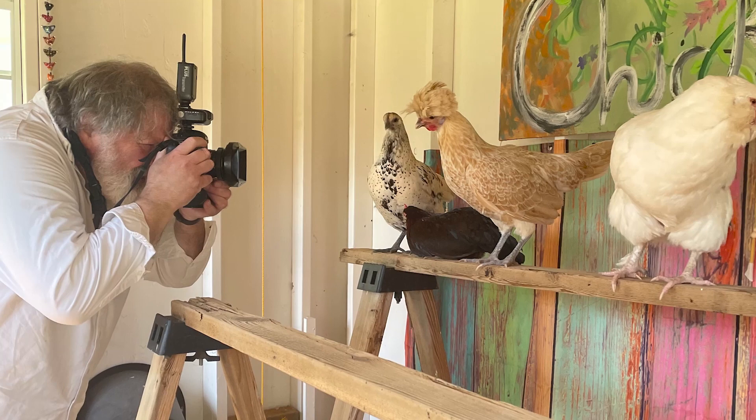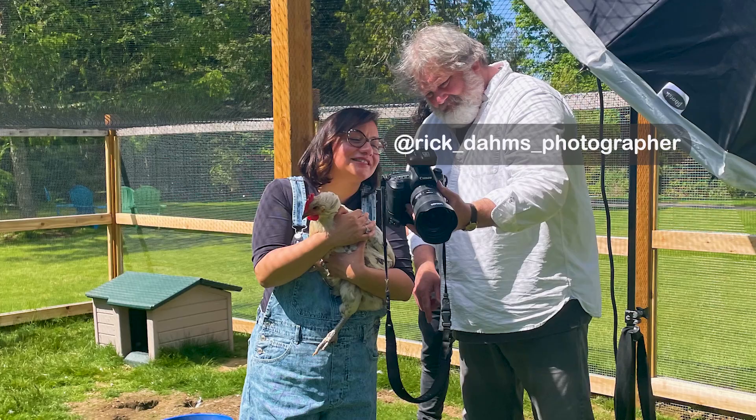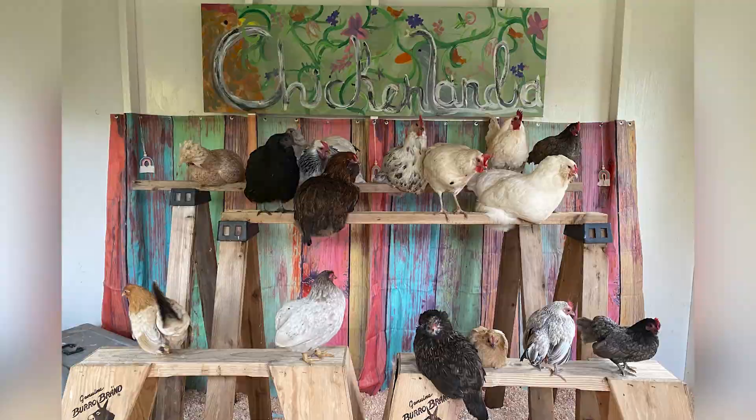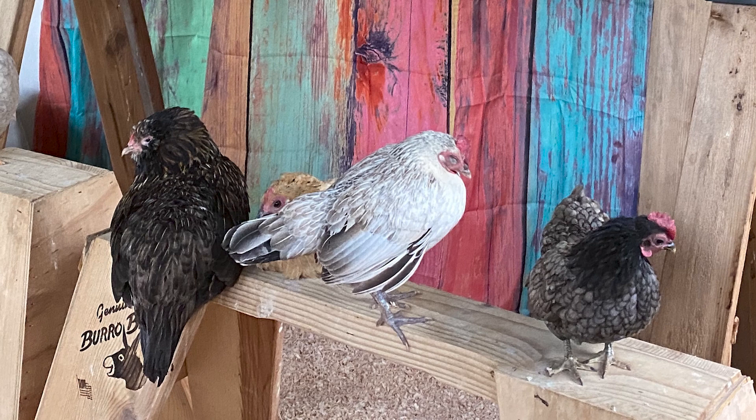I was having a super stressful week getting ready for a photo shoot here in Chickenlandia for my book coming out in February 2023. My friend Julie and I were scrambling to get everything ready, and at the last minute I took a picture of all my chickens on the roost. I noticed my chicken Salt, a little white chicken I'd had for a while, did not look good. I picked her up and she was all bloody — she had a prolapsed vent.